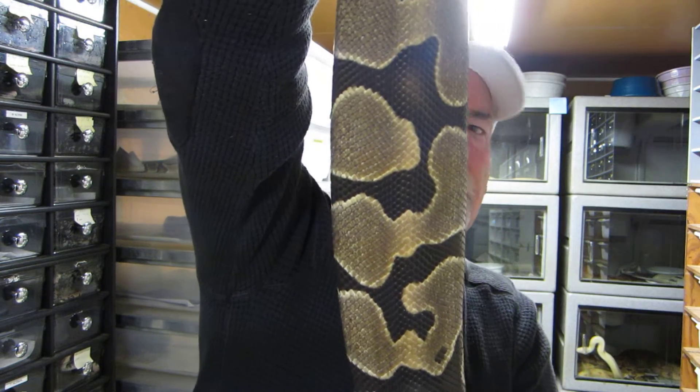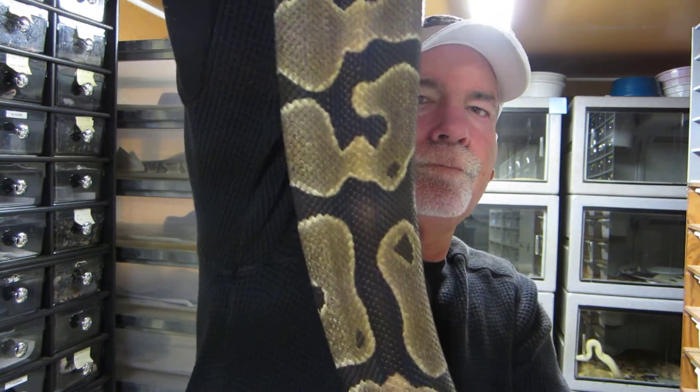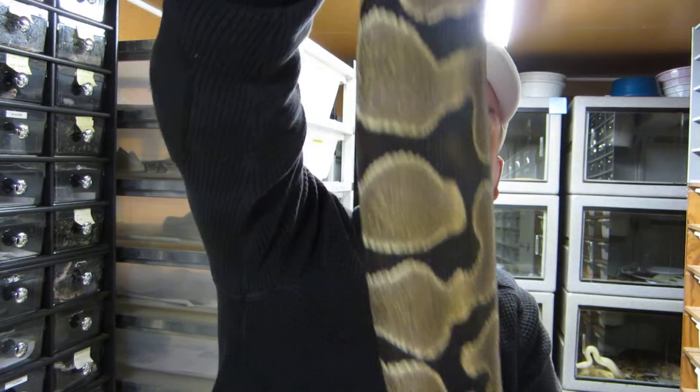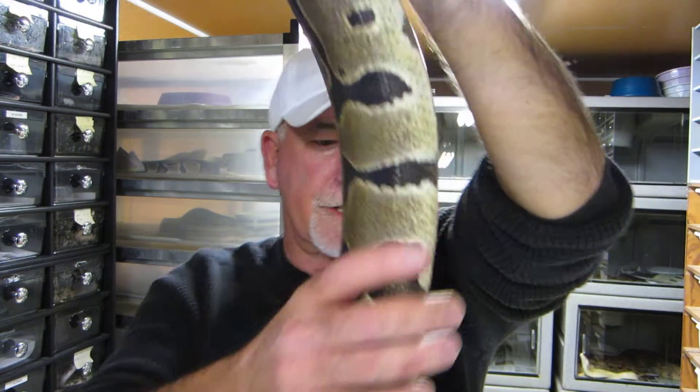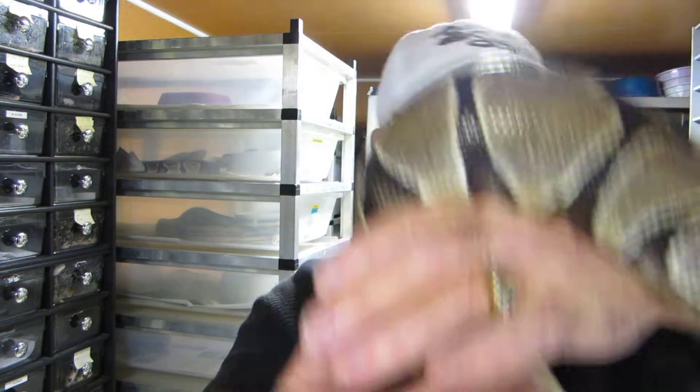As you can see, you can even see the swelling from the back on this animal. This is a het caramel female that I had bred several times with my spider het caramel. There is some swelling going on — this snake is what we call 'building.'